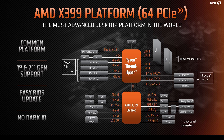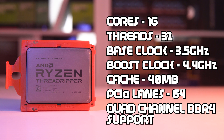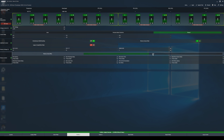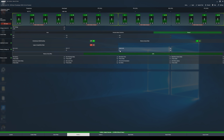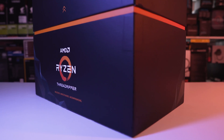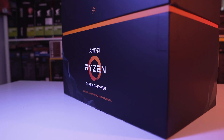Like the first generation of Threadripper processors, it also has quad-channel DDR4 support. It comes unlocked so can be overclocked right out of the box through the BIOS or through the AMD Ryzen Master utility software. The max memory speed supported is 2933MHz, but obviously this can be pushed further through overclocking. The processor has a max TDP of 180 watts and AMD claim that it will only go up to 68 degrees Celsius.